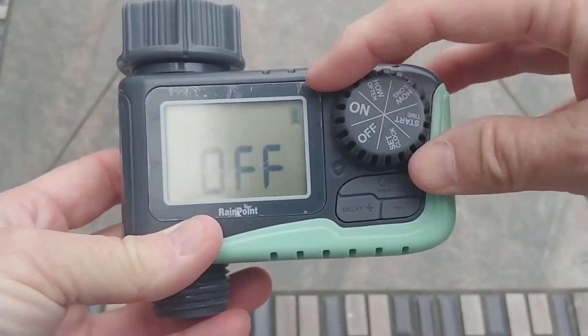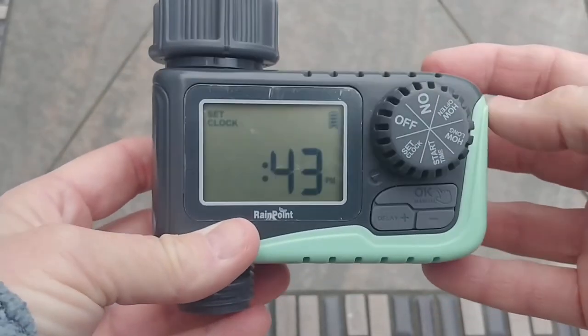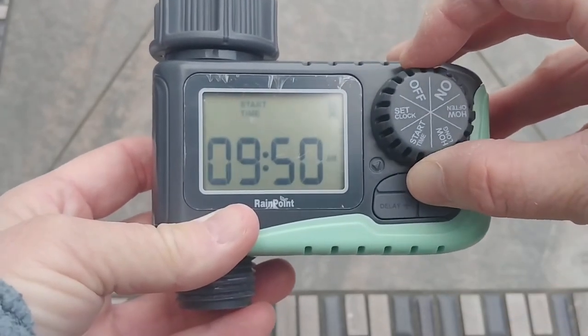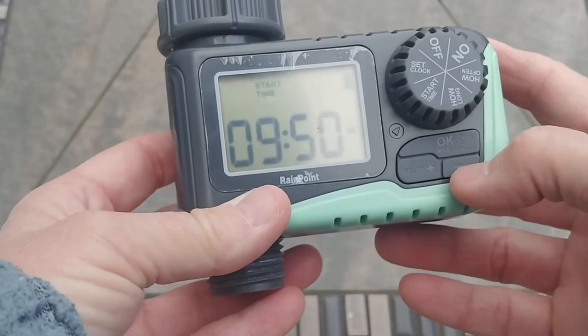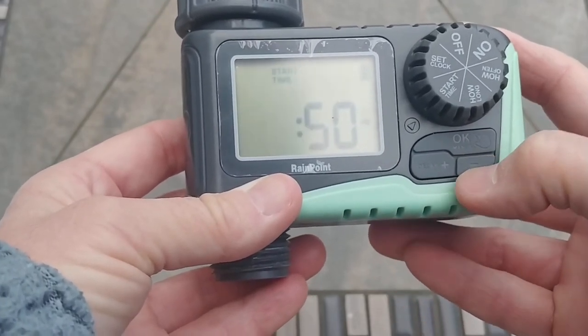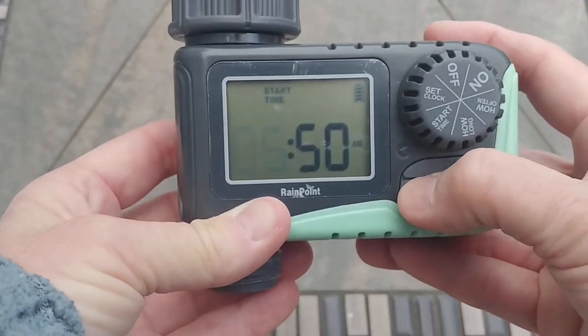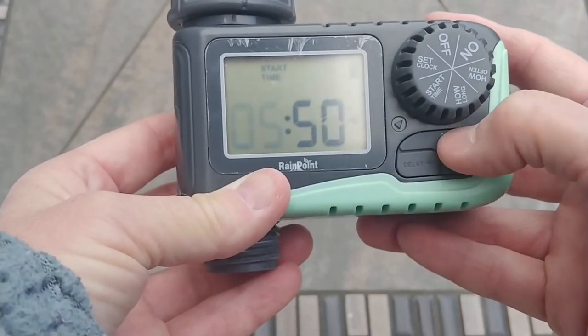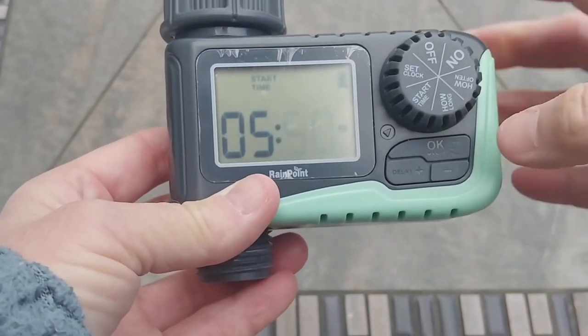There are a couple of options you can set. First, you'll want to set your clock to your time zone. Once that's set, you can set a start time — for example, 6 a.m. in the morning. All you have to do is push the plus or minus button to set your time, and once it's set, click OK.